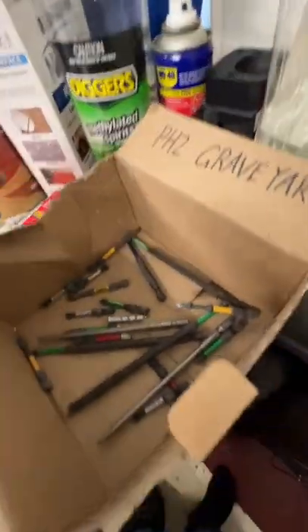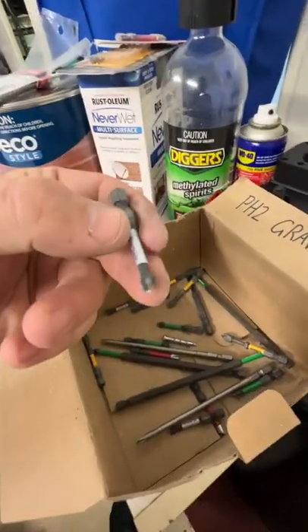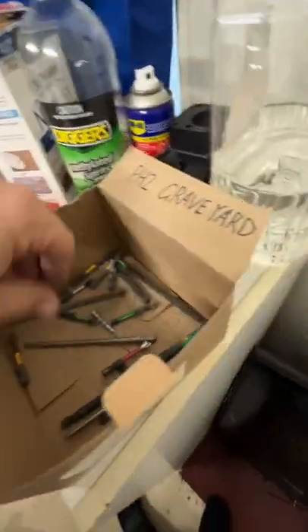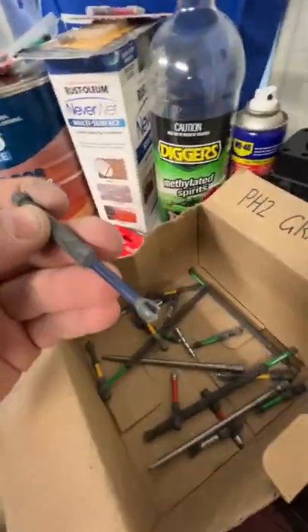Welcome to the PH2 graveyard, as my apprentice called it. As you can see, we've got the DeWalt snapped, the Bosch snapped, Marksman twists, Marksman snapped, Milwaukee snapped, and Erwin snapped.